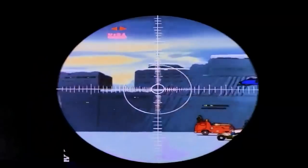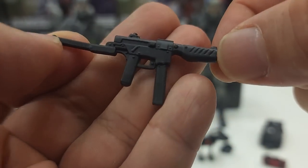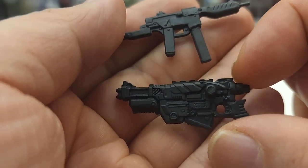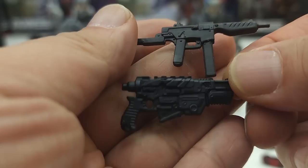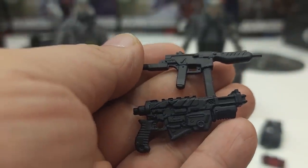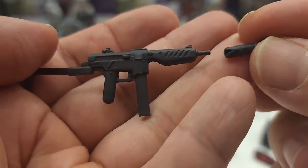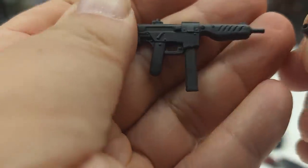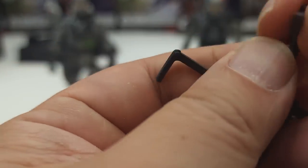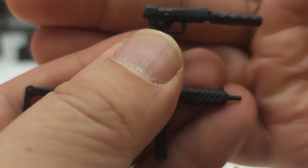Weapon-wise, the updated version of Firefly comes with a submachine gun of some sort — you guys can comment below if you know which one. The Cobra Island version has a semi-assault rifle of some sort, and this one comes with a suppressor that can attach to the front barrel. You can also use it on the sidearm, as the updated version comes with a pistol as well — the suppressor can attach to both. Unfortunately, there is no handgun for the Cobra Island version.